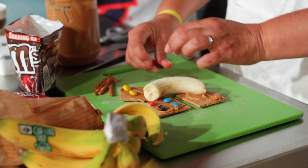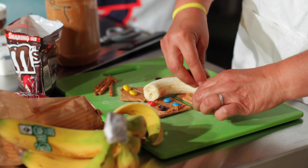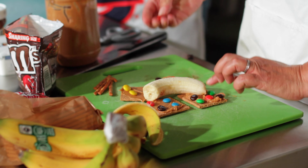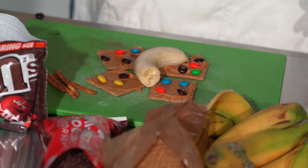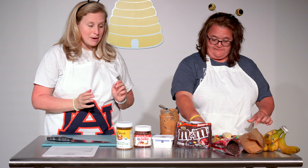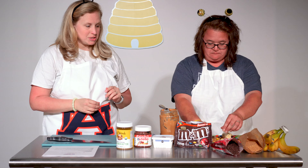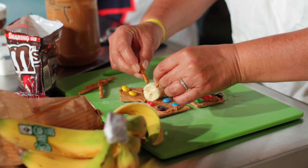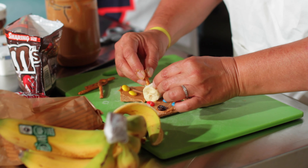After we get our wings decorated — look how delicious this looks! We've got fruit, we've got some protein, we've got chocolate — it's a win! Now we're gonna take our antennae, which are our pretzel sticks. Take one pretzel stick and just pop it in half and stick it in the top of your moth, into the banana. Look at that — it's starting to come together!